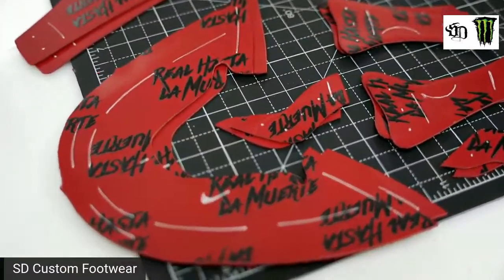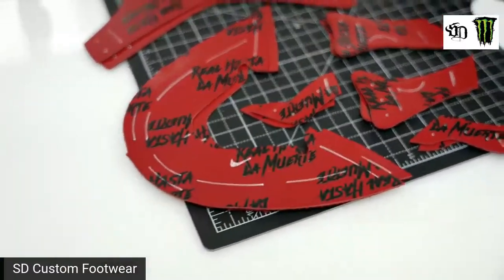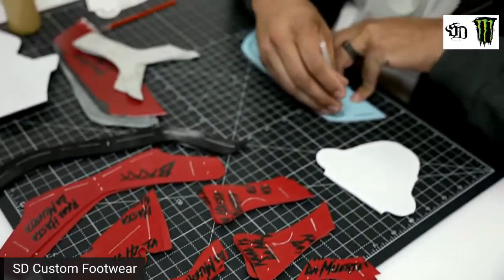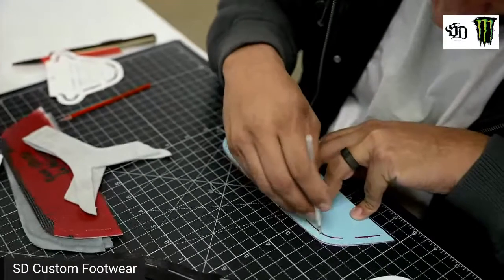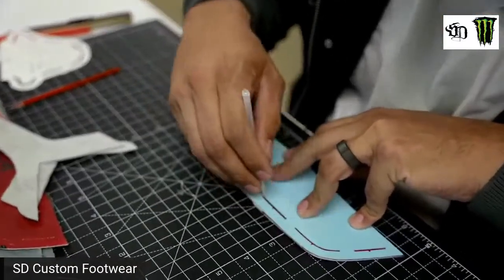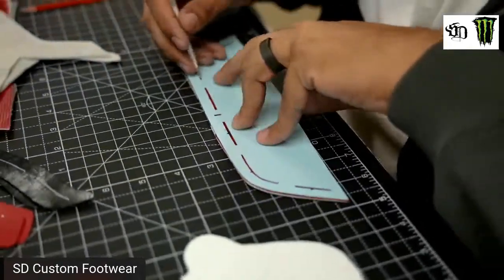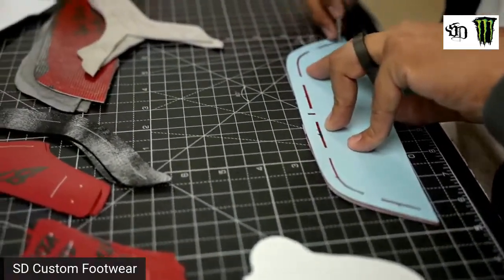I've never seen anybody do the actual off-white with the exposed heel counter material. Maybe it's for a reason — maybe it's not going to work — but it's worth a try. This is another modified pattern piece for the off-white heel.